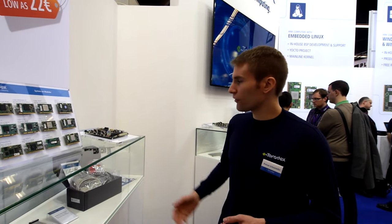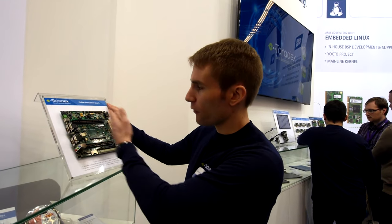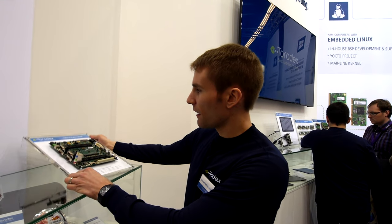Of course we also have evaluation boards for both module families where you have all the pins available. But I don't want to talk too much about them — so let's go and see a couple of our demos.